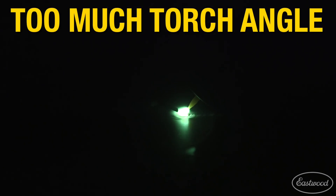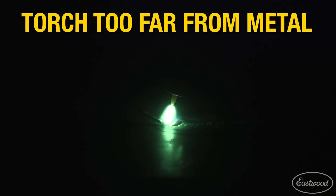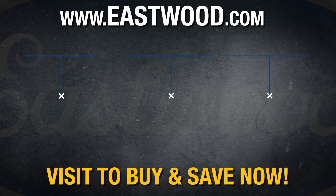Make sure that the torch angle isn't too excessive, as the welding gas could blow ahead of the puddle instead of over it. Excessive stick-out of your tungsten, as well as holding the torch too far from the workpiece, could cause the shielding gas to float away from the puddle instead of staying over it.